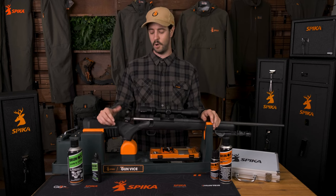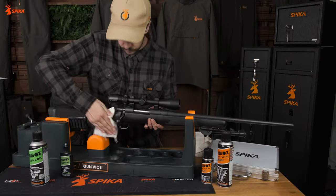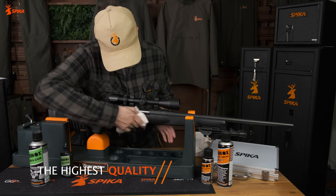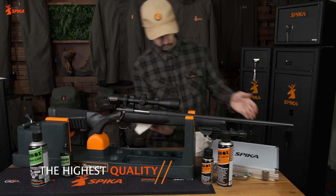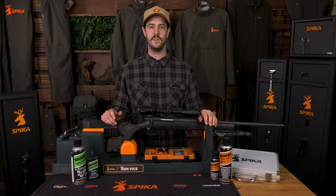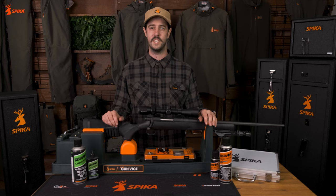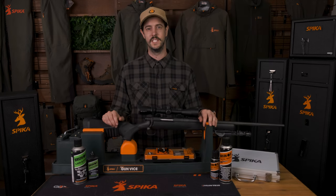Once you've made sure the Lubincore has covered everything, slide the bolt in and close it, keeping the trigger depressed. Your bolt and chamber will be protected from water, corrosion and lubricated for months to come. The Brunox range really is one of the best cleaning and lubricating agents on the market. It can be found in 90% of gun shops in Europe, so give it a go and we're sure you'll agree. For more information on any of the gear used in this video or to find your nearest stockist, head to spiker.com.au or spiker.co.nz.